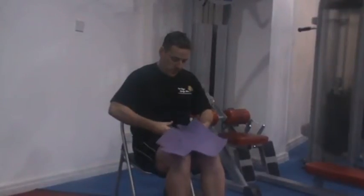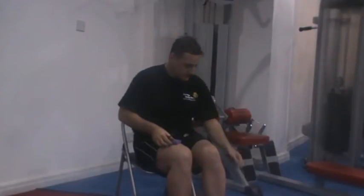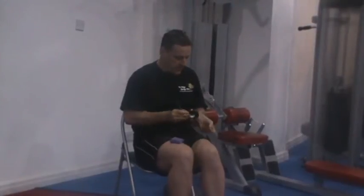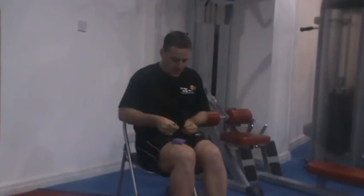All you do is chop it down like so, so you've got two pieces like this. And you can staple them together, or you can get a bit of tape and stick them together like so.